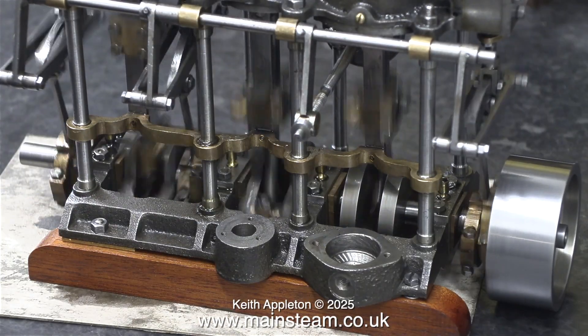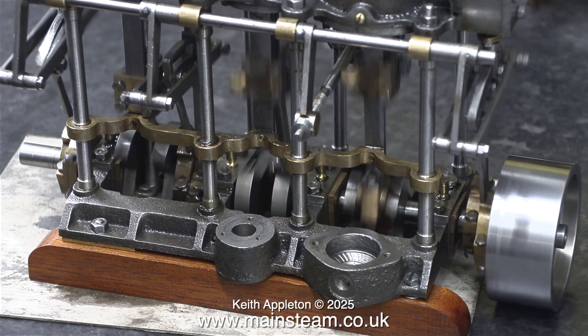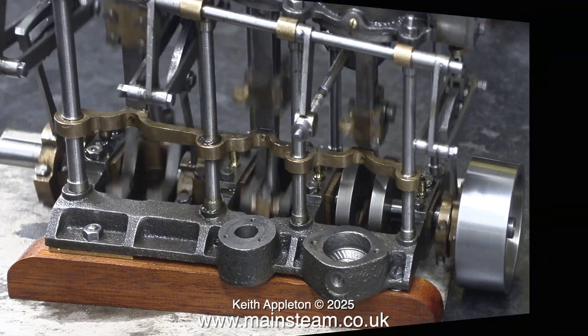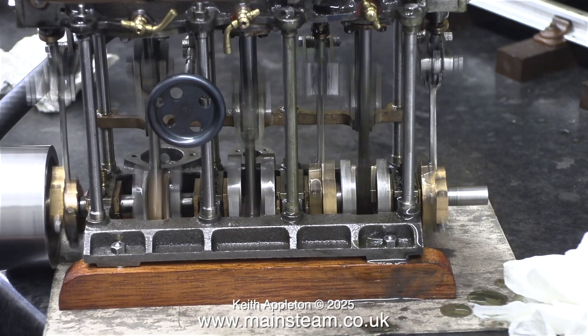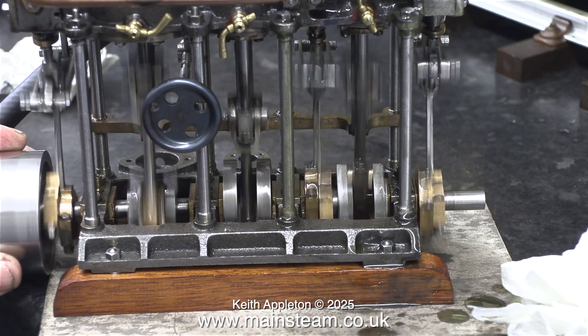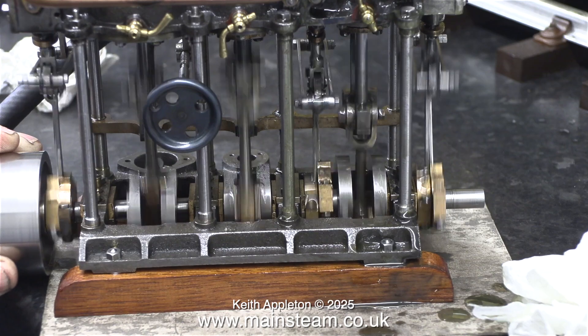In this clip I set the eccentric sheaves to retard the timing to the engine, and I soon changed my mind — listen to it in the next clip: no knocking. By gripping the flywheel I can feel how much power the engine has.